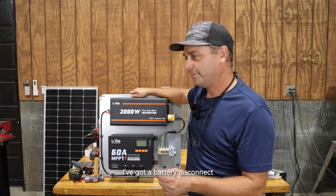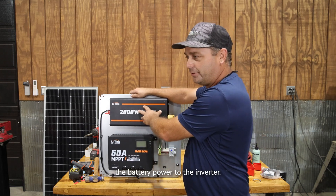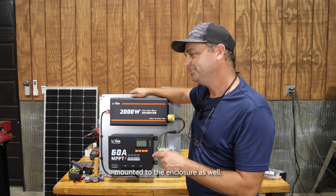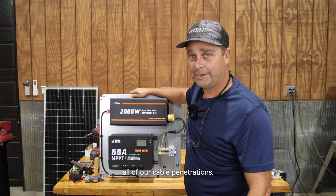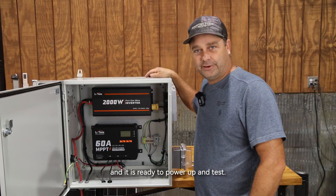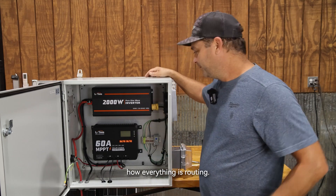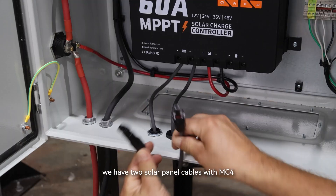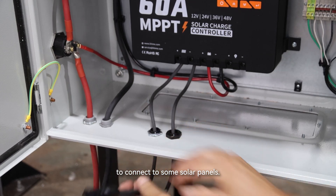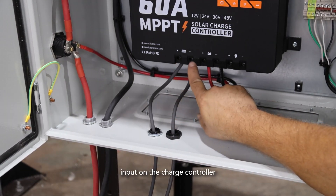I've got a battery disconnect that's going to go on the side of the enclosure to turn the battery power to the inverter on and off, and I need to get an outlet mounted to the enclosure as well. The enclosure is all wired up and ready to power up and test. Out of the bottom of the enclosure we have two solar panel cables with MC4 connectors, ready to connect to solar panels — those route right up into the solar panel input on the charge controller.